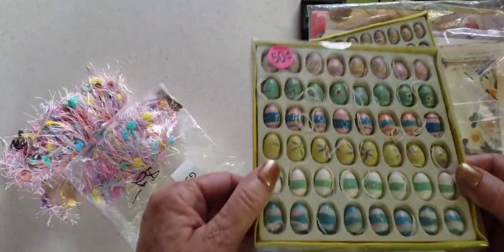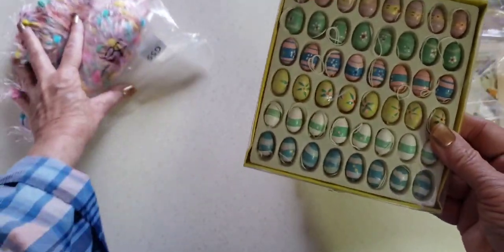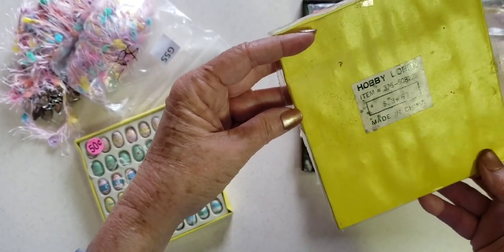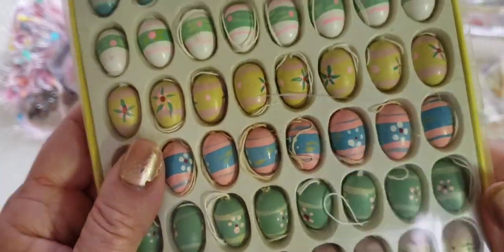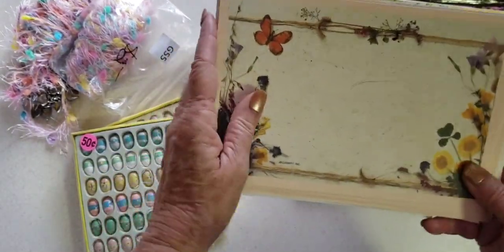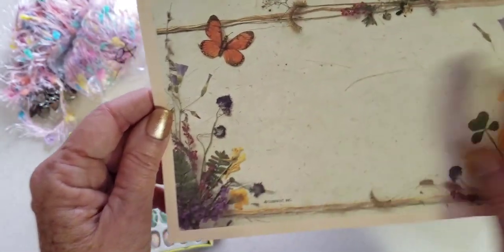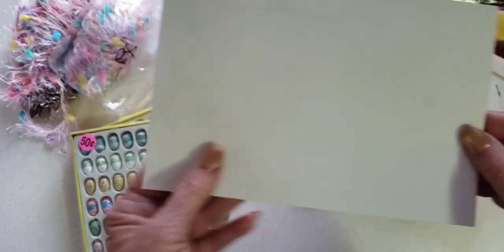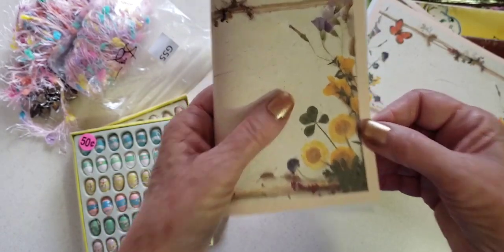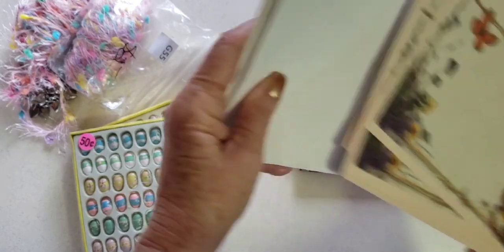I found these little Easter eggs — they look like you would put them on a little Easter tree. They look wood — oh, they were from Hobby Lobby. I thought that would be fun on a tassel. And I got this stationery — little cards with little flowers along the edge. Maybe great as pockets, or I could fold them in half for little booklets. And then they have large envelopes with them.